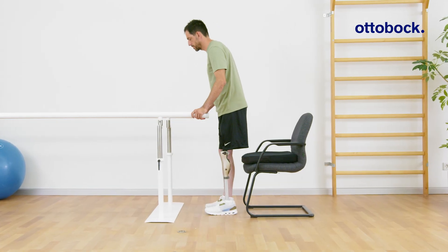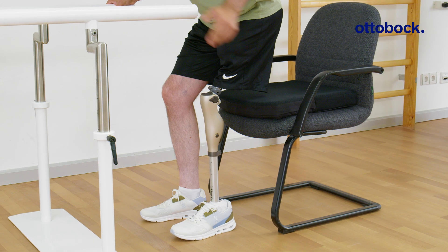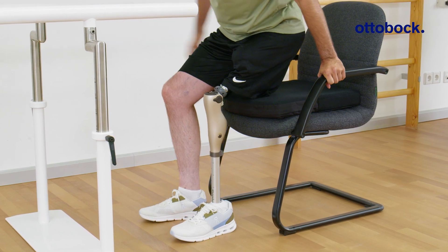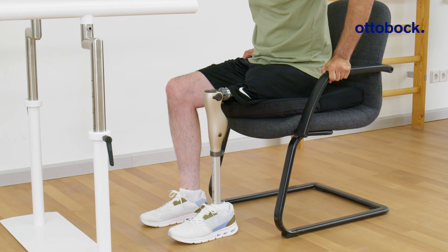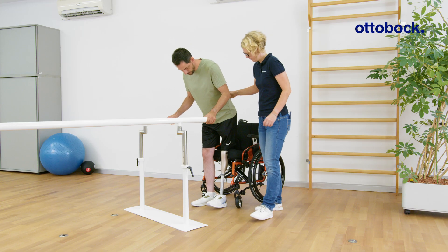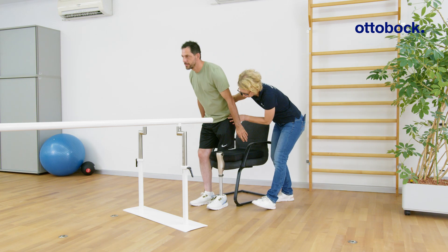Sitting down is a typical activity of daily living and therefore of great importance. The Kenevo provides different activity modes, each with specific functions. For example, sitting down in modes A, B, and B+, where the stance phase is locked, differs from mode C, where it remains unlocked.